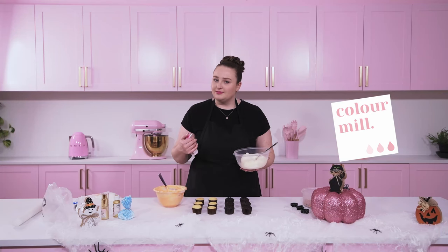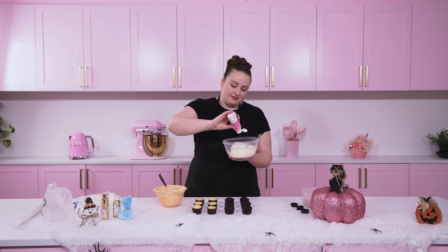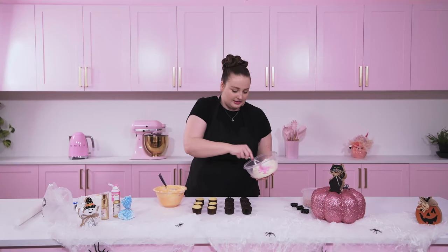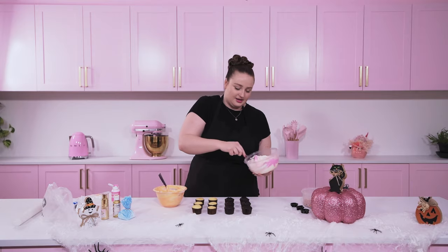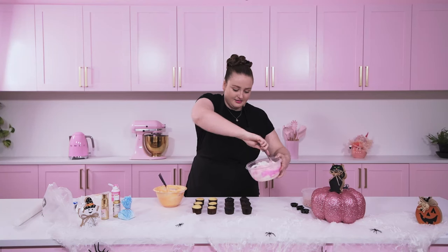I've got some white buttercream here which I'm going to color with Color Mill Candy. These are a little bit messy so just be careful because they are liquid — they just go everywhere. I'm just going to add in a few drops of Candy. This is one of our favorite colors in my bakery; you can see how pigmented it is. It gives a nice color and they have such a wide range, which makes it really easy to color match.